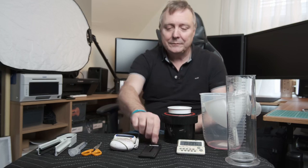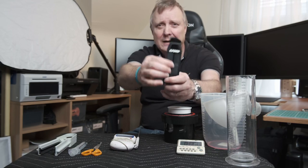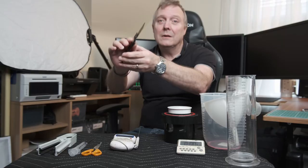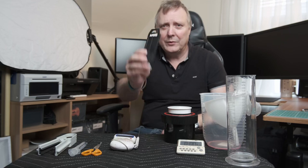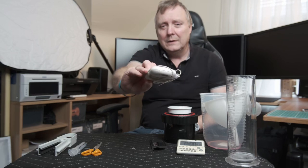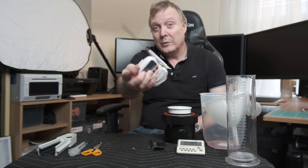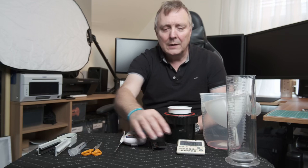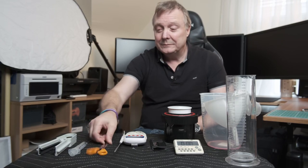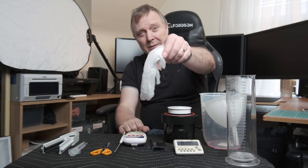Other things that you really need: this is a film leader retriever. Some people just knock the lids off the actual canisters and get it out that way, but I prefer to use that. You'll need some kind of thermometer — either electronic or you can get one with mercury, but I prefer the electronic one, it's a bit safer. You'll need a timer, a pair of scissors, a film squeegee for drying the film later, and protective gloves.